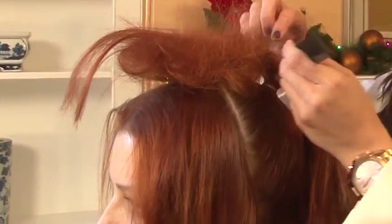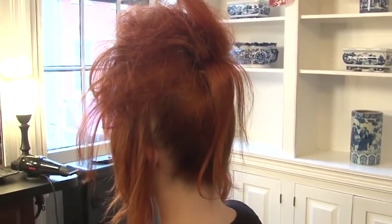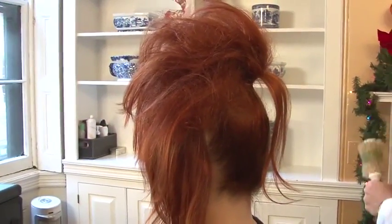After you secure with a rubber band, you want to tease the entire ponytail, only leaving the bottom piece unteased. That is going to act as a veil over top of the teasing to give you that smooth look.